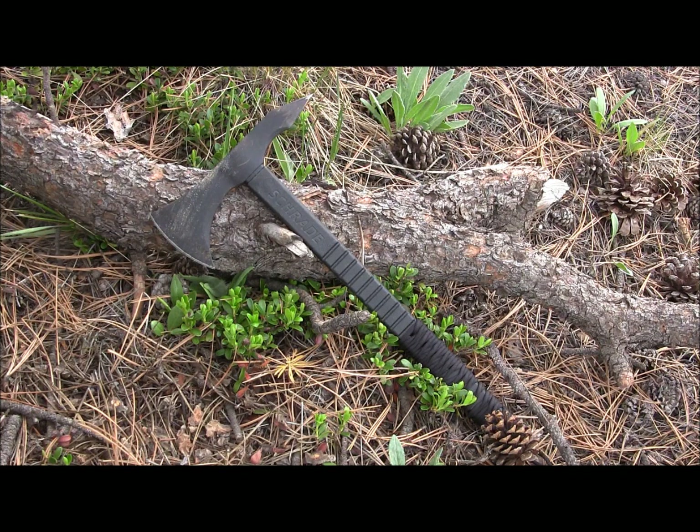We'd love to see something like SK-5, like some of the other Schrade axes have, or some form of high carbon like 1075 or 5160, but that's going to cost a lot more. They're trying to hit a price point and get this in your hands at a reasonable price. Last I checked, the price point was $37 — not bad for what you're getting if you're looking for a tactical tomahawk.